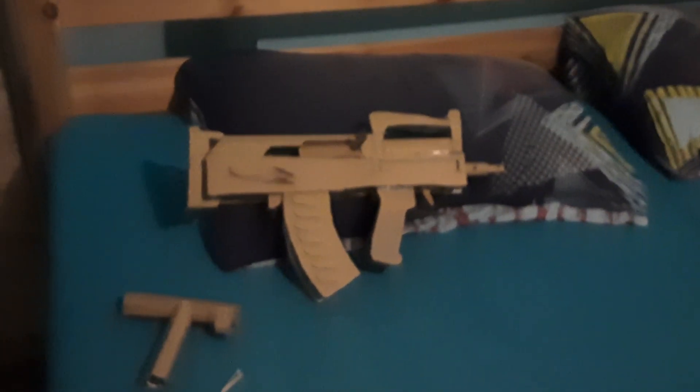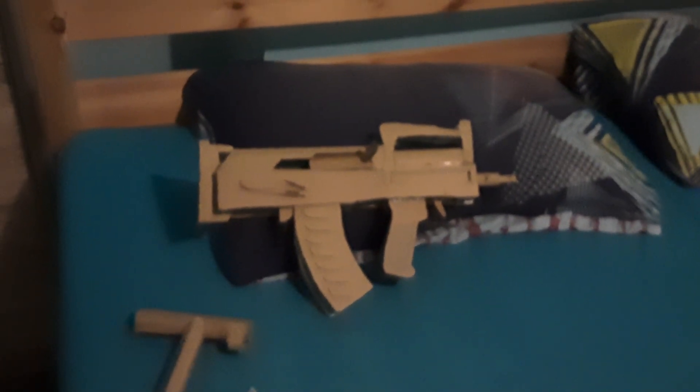Moving parts — the first one is obviously the magazine. This is a bullpup so the magazine's behind. Pull it out and that's what it looks like without the magazine. Kind of looks like a Rival Apollo — it's a Nerf gun, look it up. She fits right in.